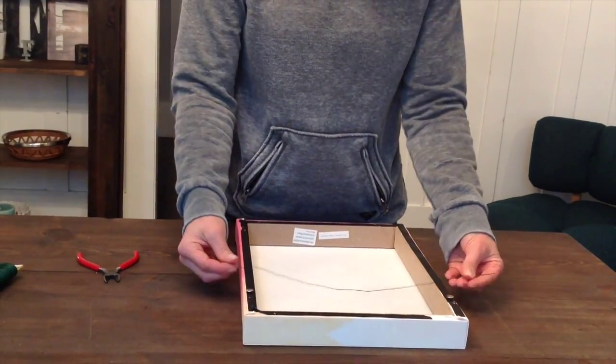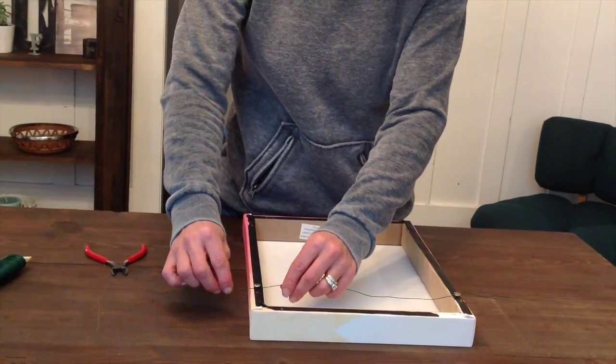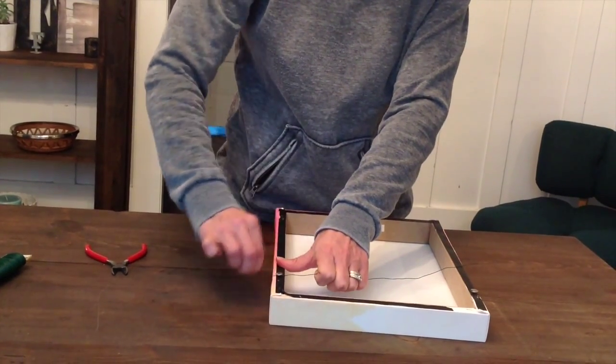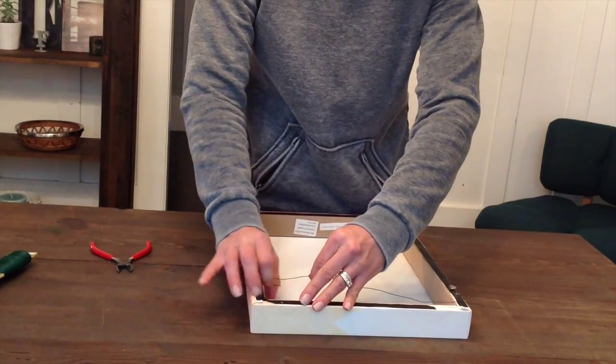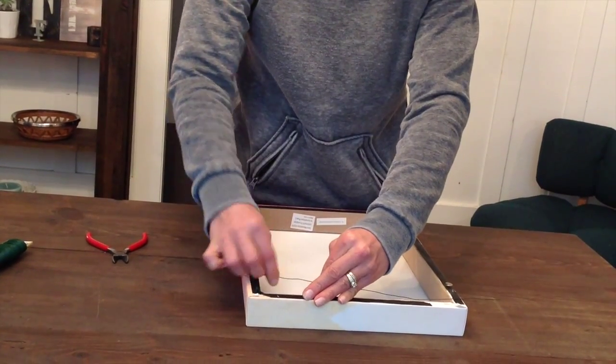The next thing you're going to do is take that wire, set it down on top of or underneath the tack. Take the tail and wrap it around the tack a few times. Then take that tail and wrap it around the long piece that goes behind the print, just to secure that.